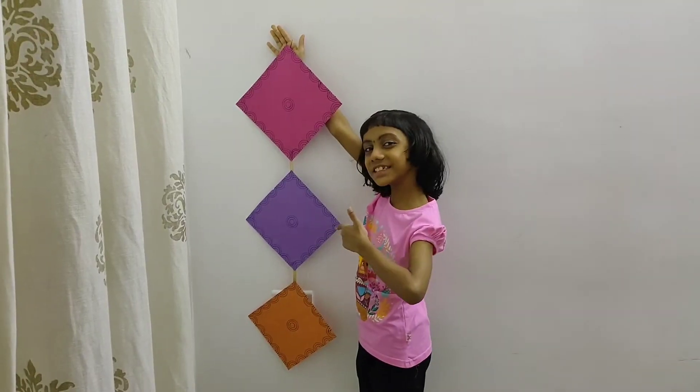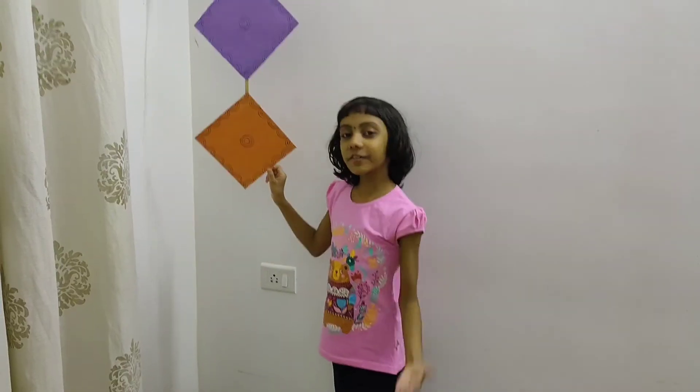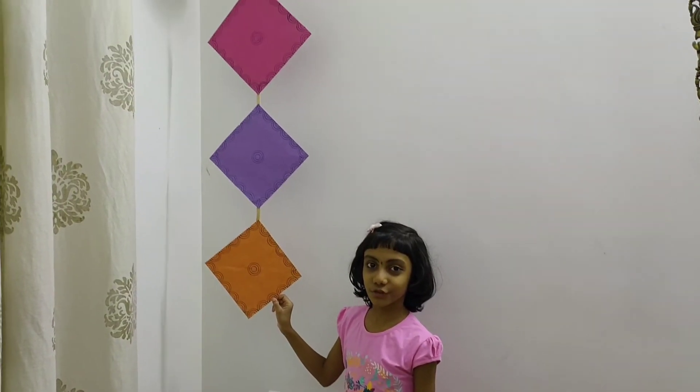Hi friends, how is this? With this simple craft you can decorate your walls and make it more colourful.